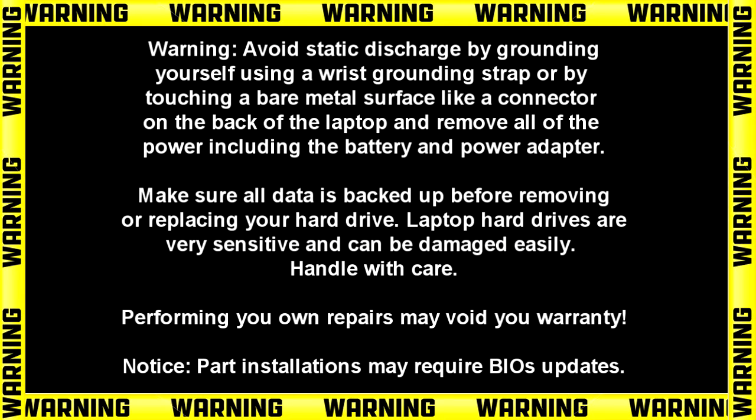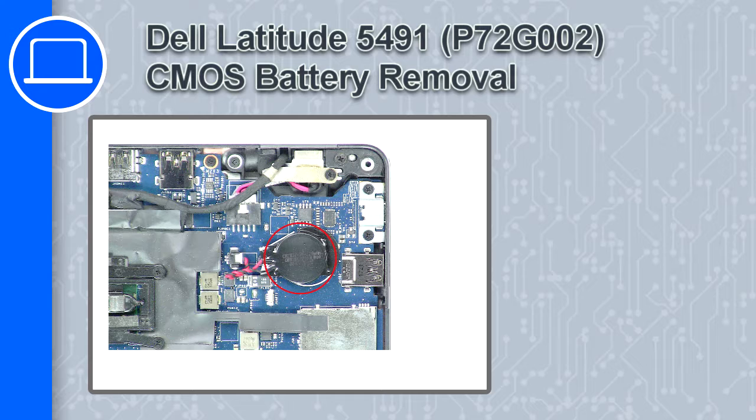Hey, what's up, this is Ricardo and in this video I'll show you how to remove the CMOS battery on a Dell Latitude 5491.